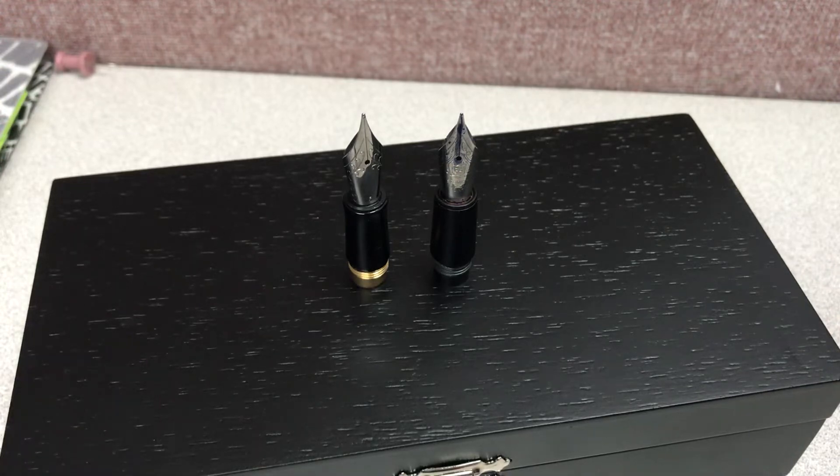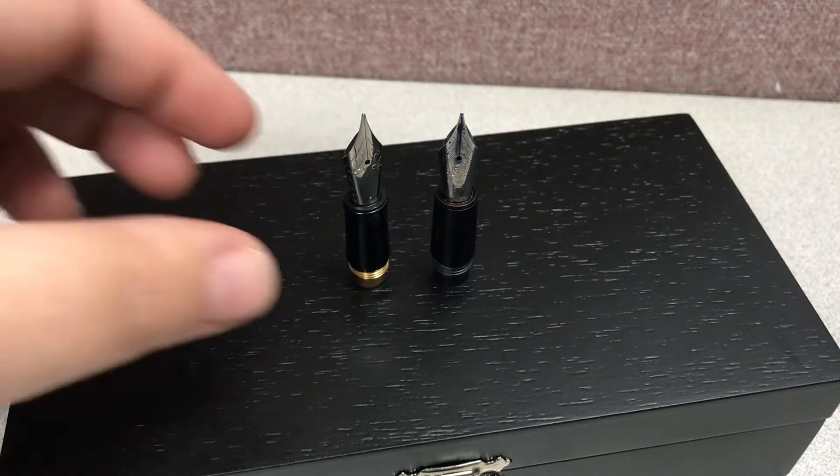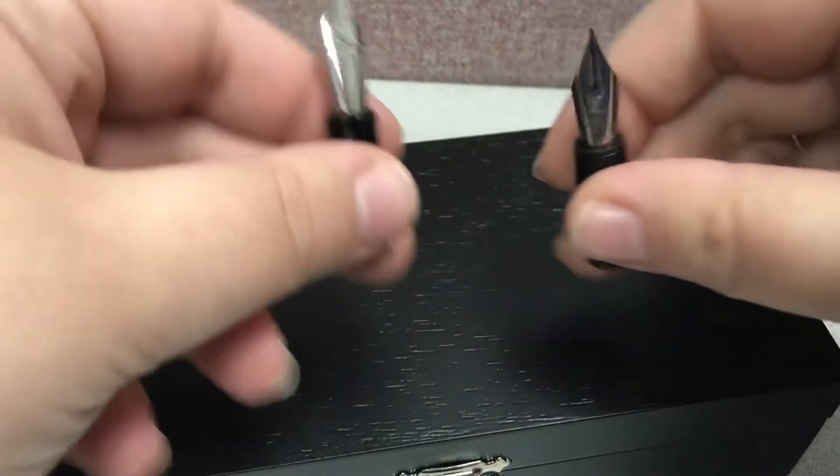Hi everyone, this is Lucci over at Farnie's Pens. It's an exciting day for Retro 51 fans. The Retro 51 fountain pens are changing — there are brand new ones that have just been announced. The biggest change is the front section and the nib.